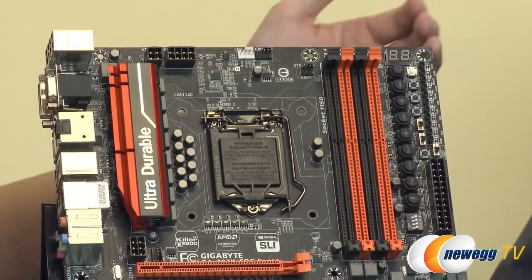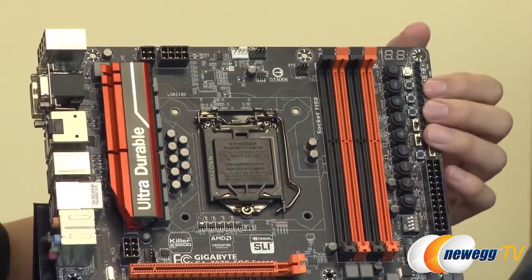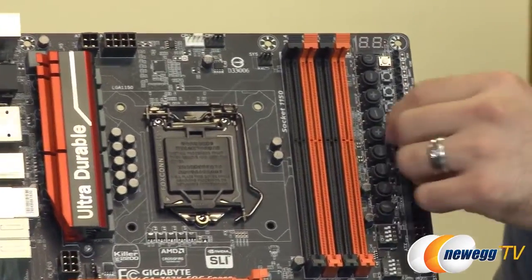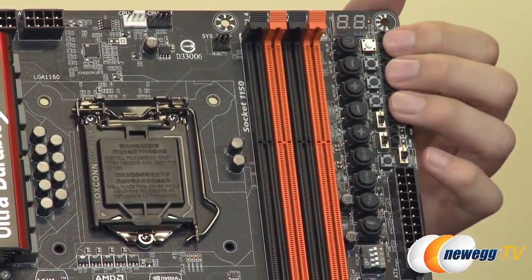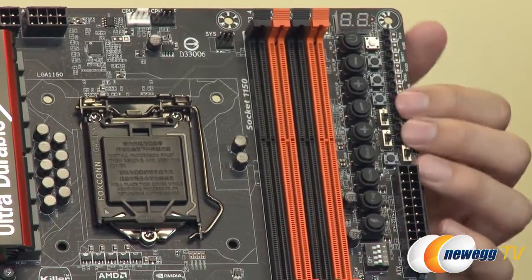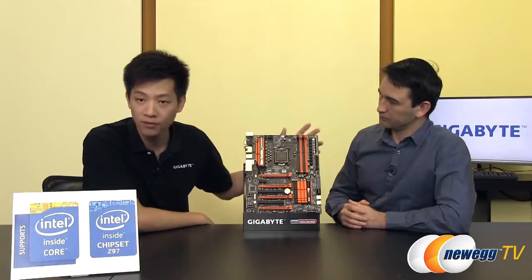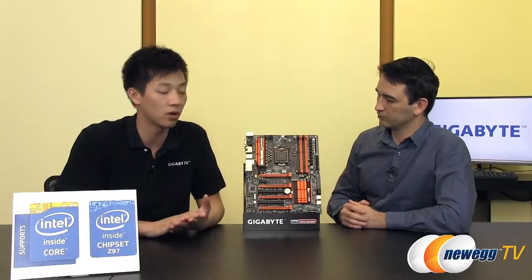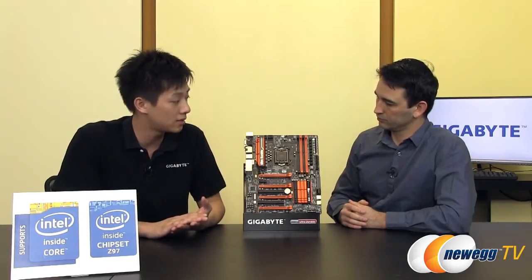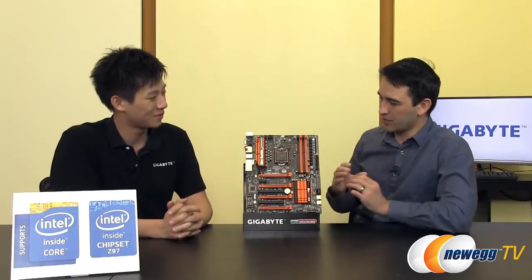Moving over, we have a debug display and voltage read points right here. We actually include the connector in the box, so if you have a multimeter you just plug that in right there. You also see surface-mounted buttons and switches over here to our left. If you want more information on any of these features you can check out gigabyte.us — they just redid the site, so it should be really easy and nice to navigate.